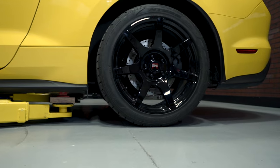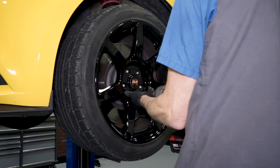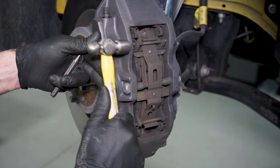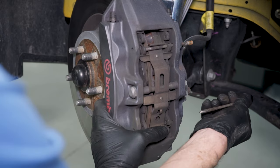Now that all the ins and outs are covered on the parts we're going to be using, let's get them on the car. To begin the install, support the car via a lift or jack stands and go ahead and remove all four wheels. Starting at the front of the car, locate the two pad pins.